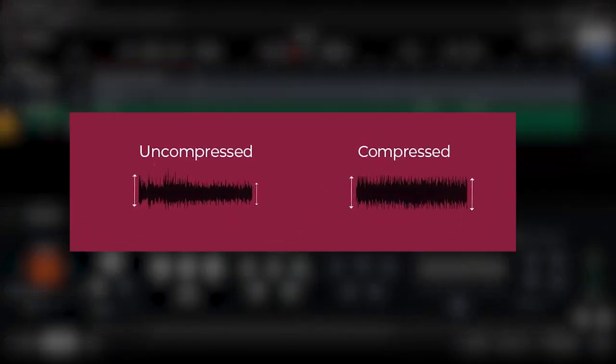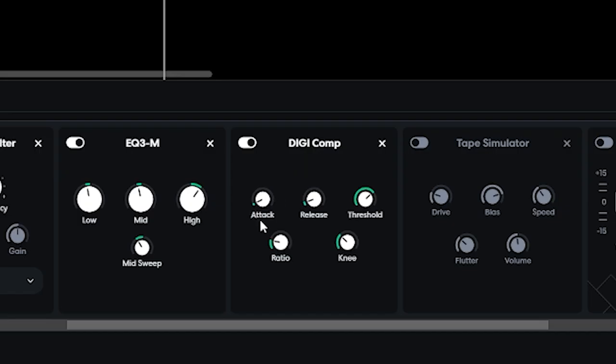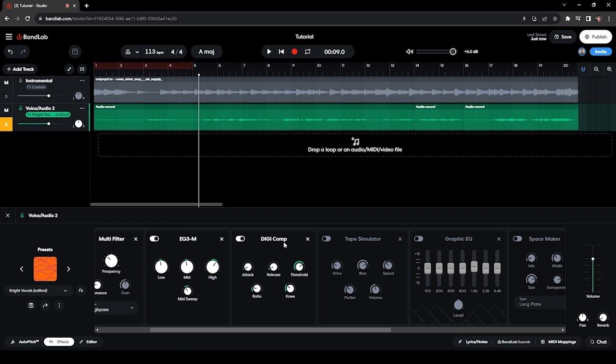I have a Compressor. It reduces the dynamics or the spikes of your vocal track — it reduces those peaks and compresses them so you end up with a vocal track that has consistent volume. The settings I use: attack at 15ms, release at 50ms, threshold at negative 18 dB. The ratio is 4:1, which is a very common ratio for mixing, and the knee is set to 6 dB.